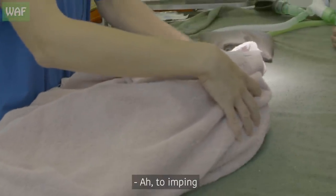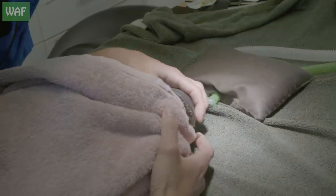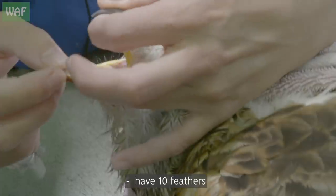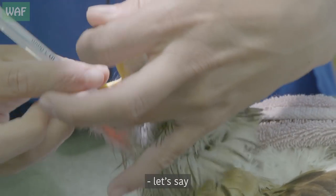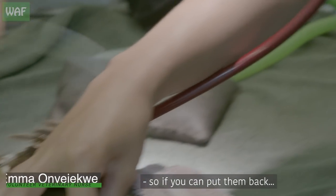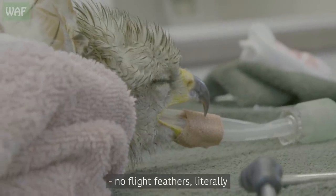Primaries are ten — imping more or less ten in each wing. Primaries usually are ten feathers, though some species have more. From there, the ones that go with the ulna are secondaries. All of them are really important for flight, so if you can put them back. That's probably why he can't fly, because he has no flight feathers, literally.